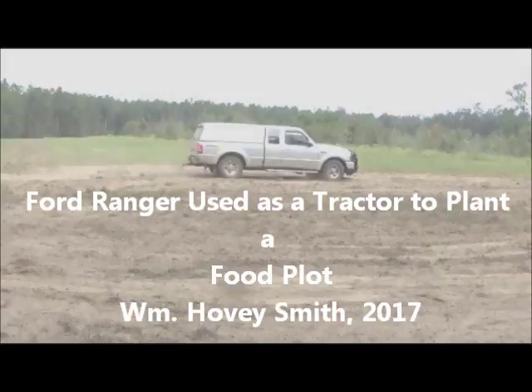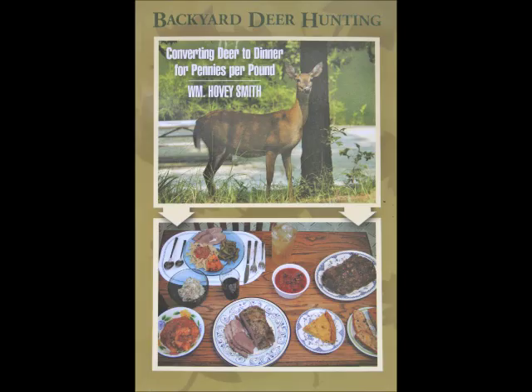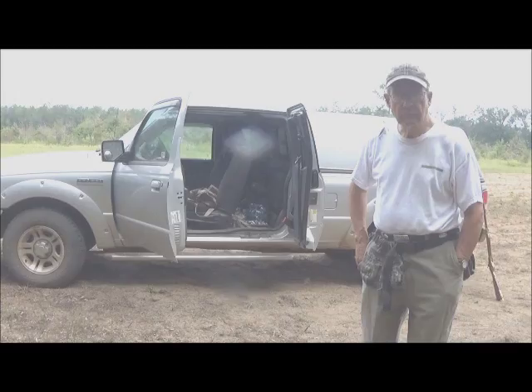Ford Ranger used as a tractor to plant a food plot. William Hovey Smith, 2017. I'm the author of Backyard Deer Hunting, and this is Hovey Smith, a backyard sportsman.